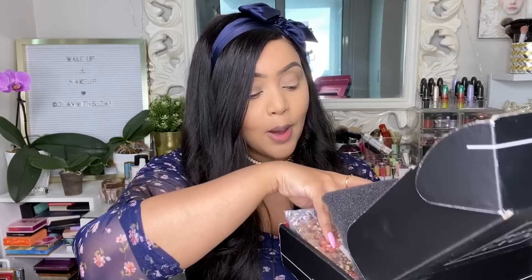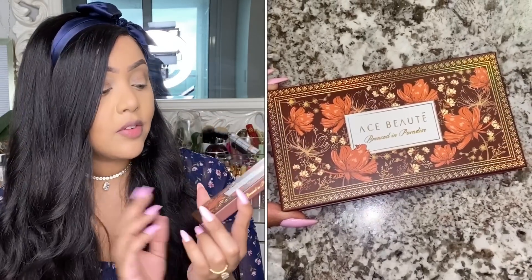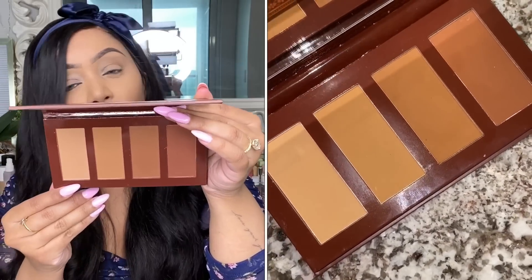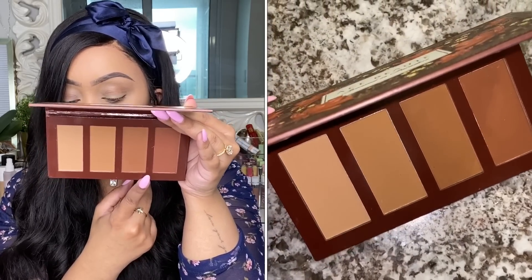Item number two came in bubble wrap — it's a cute little palette by Ace Beauty, their Bronzed in Paradise palette. I saw another variation of this online and was so excited to receive it because I love bronzers, especially in summer. From what I saw, it's a matte bronzer. It's described as a quad, and when I opened it up I thought the shades were going to work perfectly for my complexion. It can be layered on top of liquid, cream, or powder complexion products, which makes it super versatile.